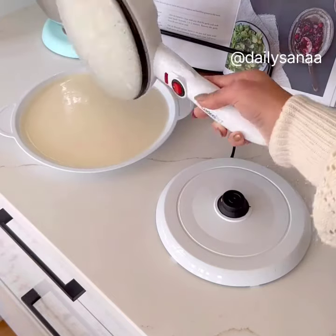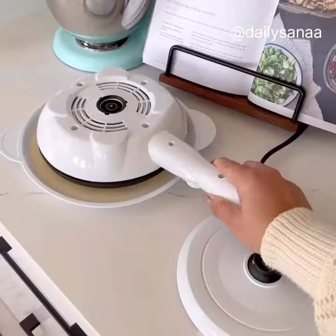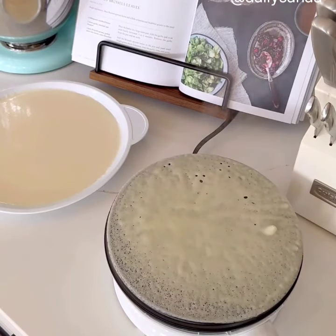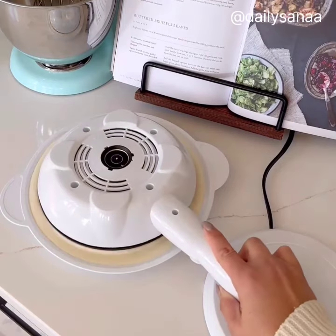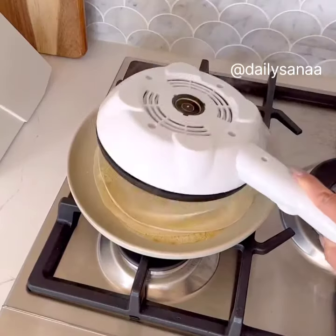It's perfect for weekend brunch and holidays. The plate is 100% nonstick, so you do not need to spray it between crepes. I actually like the crepes a little bit more soft, but if you wanted them more crispy, you can absolutely flip them, and that is super easy to do.